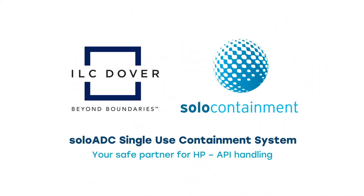Hello and welcome to the Solo ADC time-lapse demonstration. In this video we are going to demonstrate how little time and effort is required to safely collapse and dispose of our single-use isolator system without any risk of exposing the contaminated internal environment to the outside area and operator.